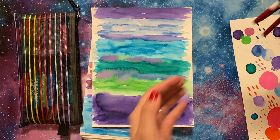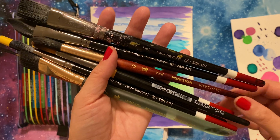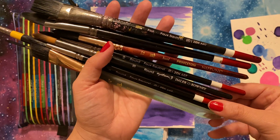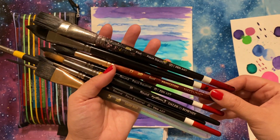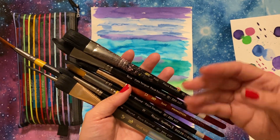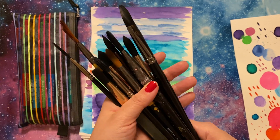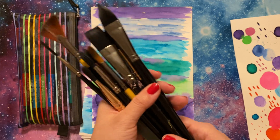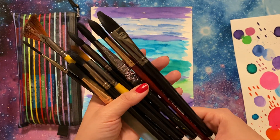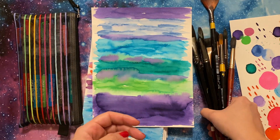Speaking of brushes, just to show you — these are the ones I use the most. Some are more well-loved than others, of course. These are mainly the Zen Art and Princeton brushes, and there's a Dalerone in there too. You don't need to spend a fortune on brushes; however, there is something to be said for buying a brush that's a bit more costly and having it last longer than constantly replacing less expensive ones. It depends on your budget and how often you paint. I do love these brushes — they're very easy to maintain, they work beautifully, and they were worth it for me because I saw it as an investment. These are mainly the brushes I use.